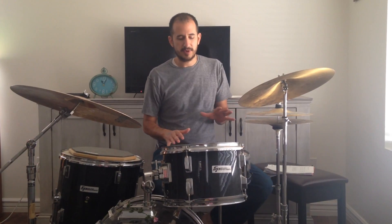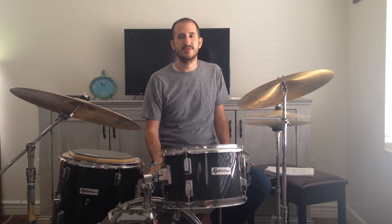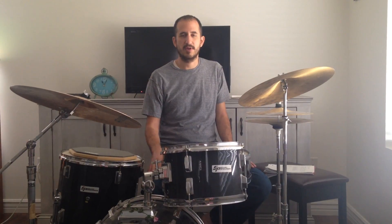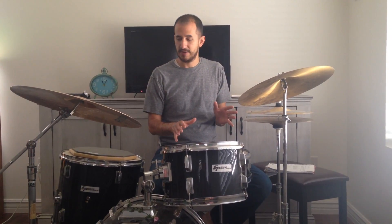Now, if you can't get a drum set, I strongly recommend you at least get a pair of sticks and a pad. With sticks and a pad you can go a long way. For myself, I had sticks and a pad for many years — many years before I ever got a drum set that I owned in my house that I could play on. So let me talk a little bit about the sticks and the pad.